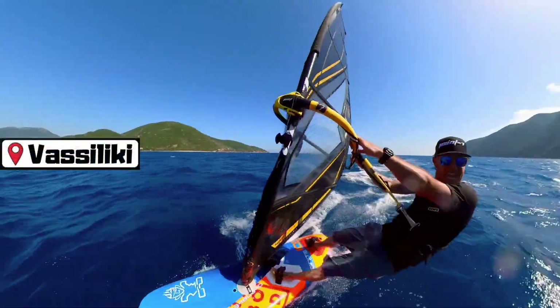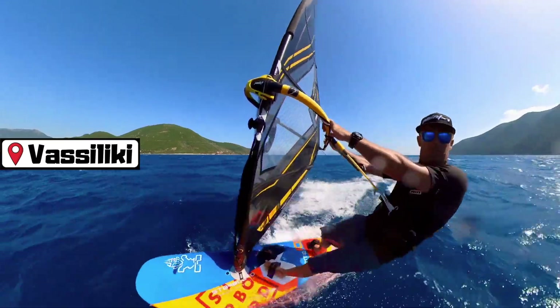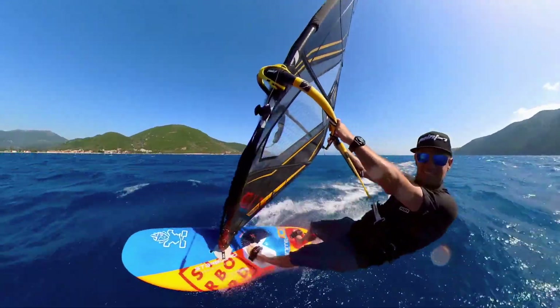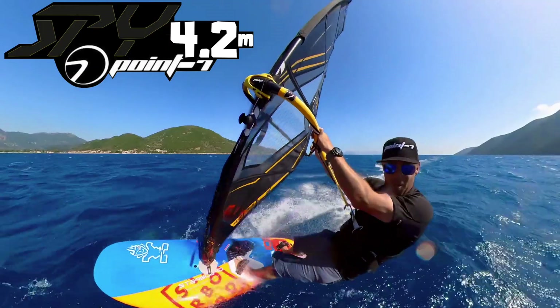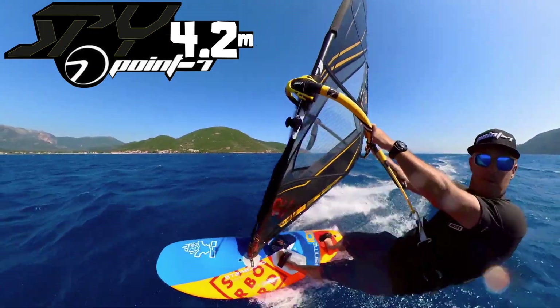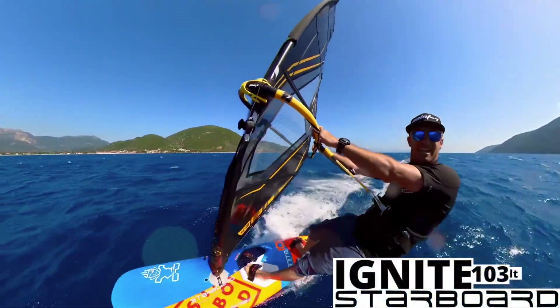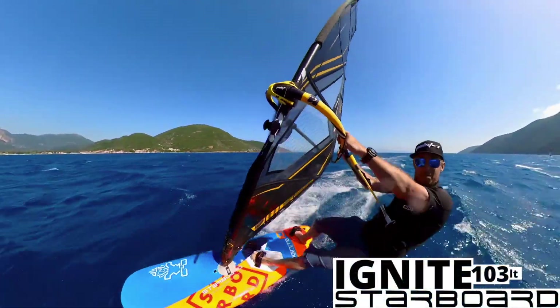Welcome back to the Ride Along channel here in a windy Vasiliki. I'm on a 4-2 Spy, stacked, and a 103 Ignite from Starboard. Both set up completely on factory settings — I've done nothing special to them. This is exactly how they come out the box, and beautiful.